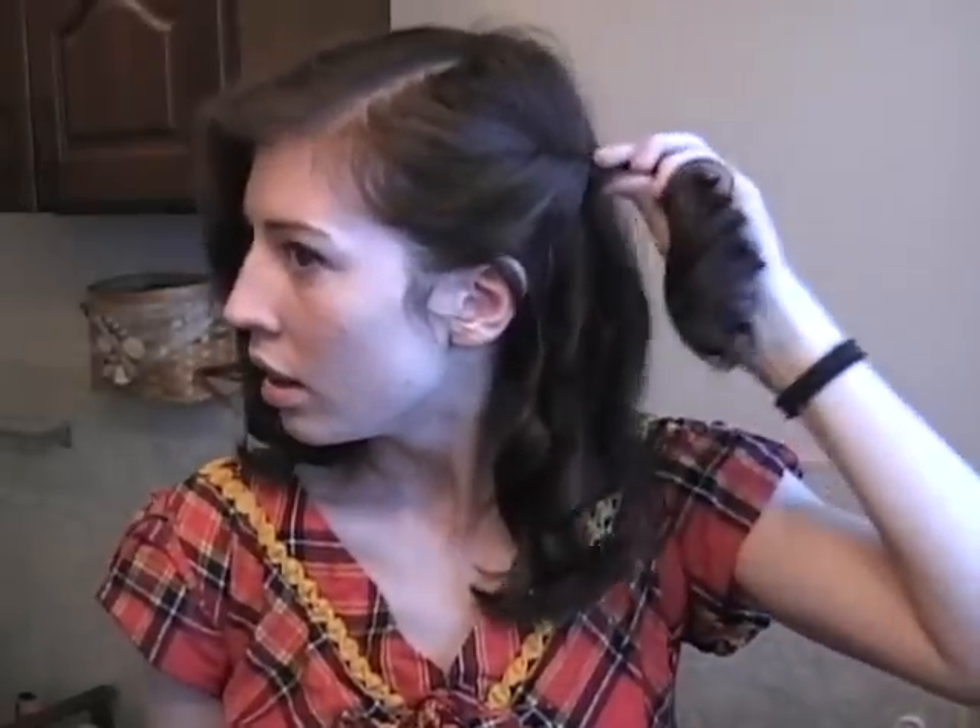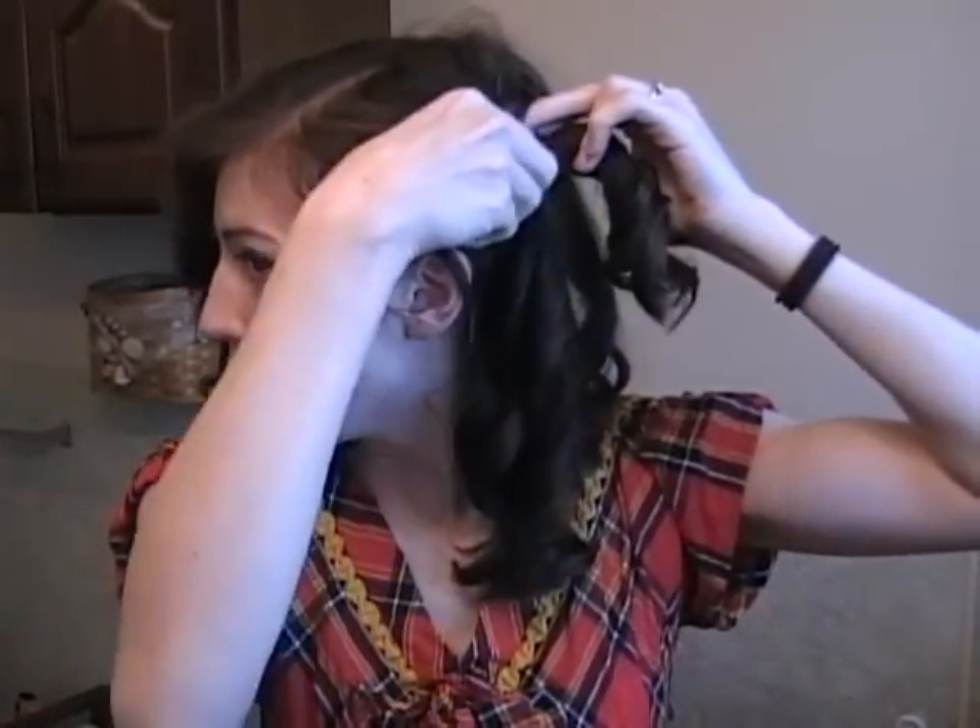Now that we have our bangs and curls in, what we're going to do is just take the sides and pin them in place. I like to just take it and give it a slight twist and push it up into the twist so it gives it a little boost in volume. Then pin one behind going underneath, and take another bobby pin and cross it over the other one so it holds well.